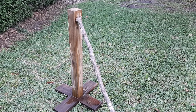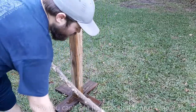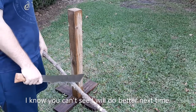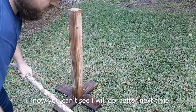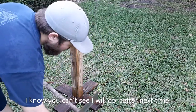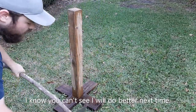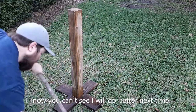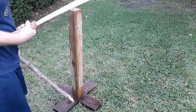Now bottles aren't exactly what a machete is meant for, so let's try something else. Oh, this is oak, by the way.